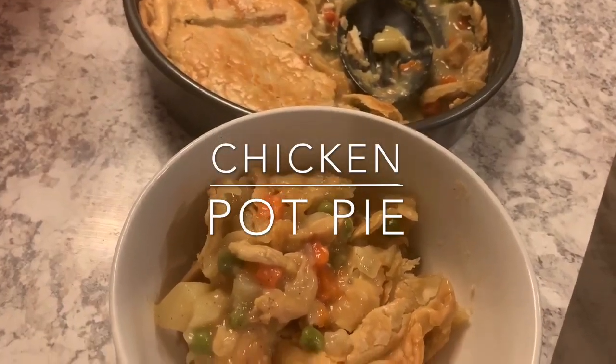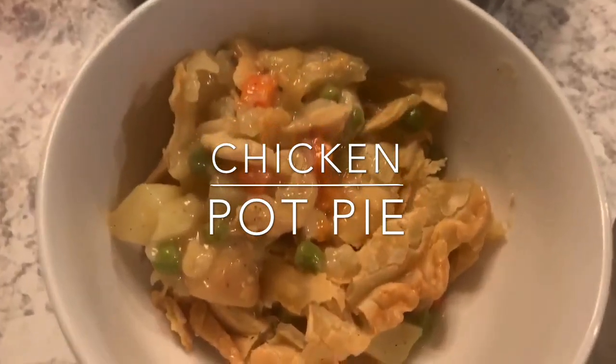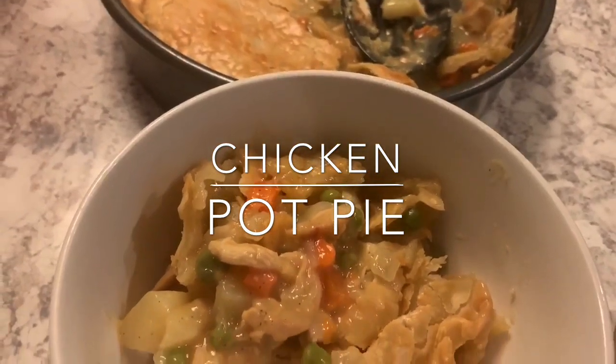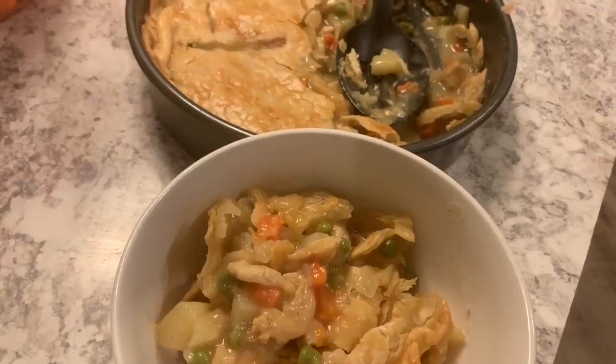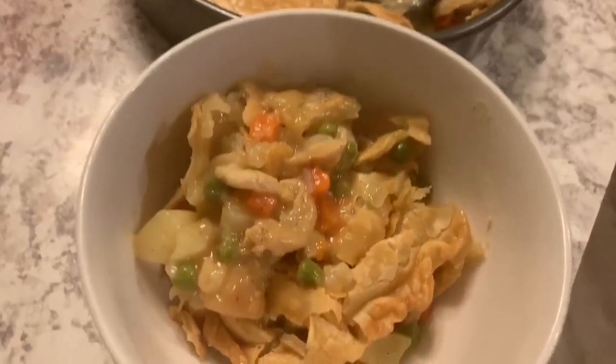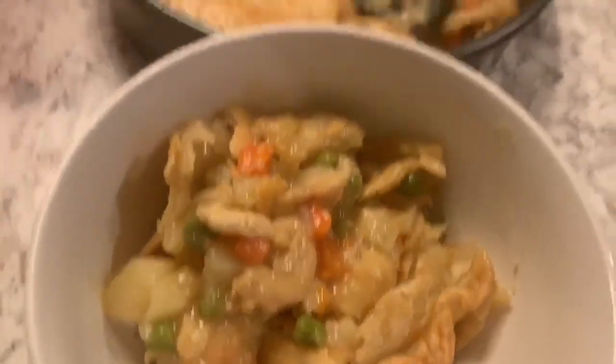Hey y'all, so in today's video I'm going to be showing you how to make this delicious chicken pot pie. I made this on a rainy day — I think this is perfect for rainy weather. Anyway, I'm not going to do too much talking, let's go ahead and get into the video.